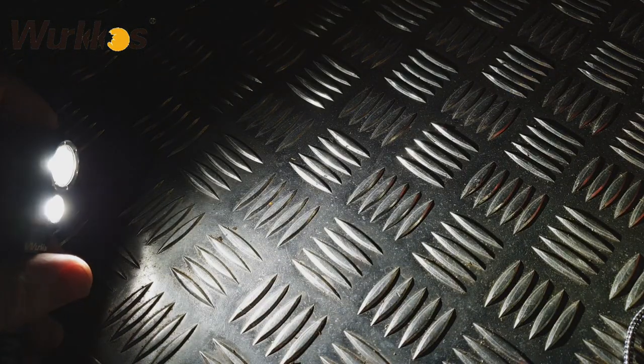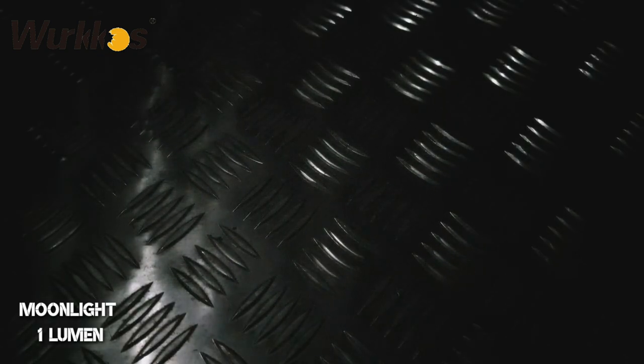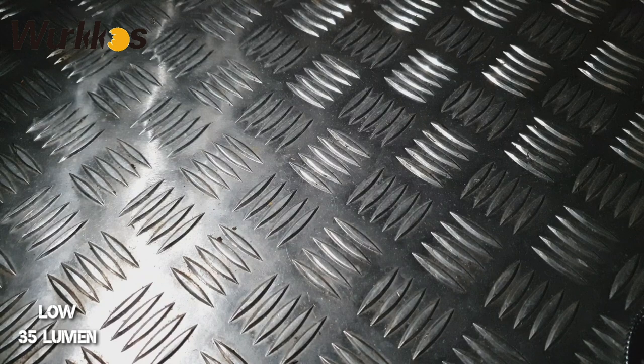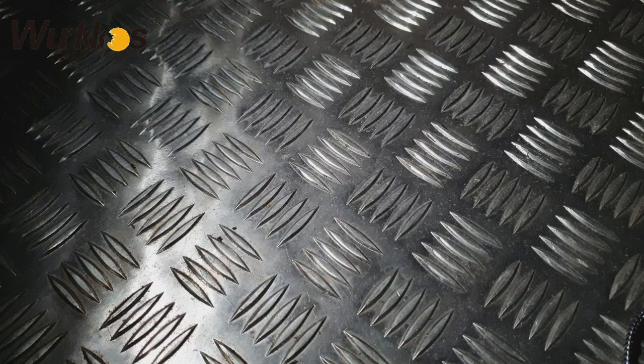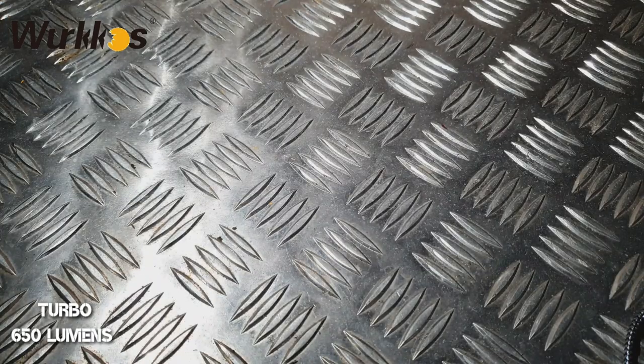Now we're going to cycle through to just the flood - the smaller of the two LEDs. I'll cycle to the lower setting. Turn it off and activate moonlight mode - press and hold for two seconds, this is your moonlight mode at one lumen output. Press and hold for low, press and hold again for medium, press and hold again for high. Double tap for turbo, and then double tap again for strobe.